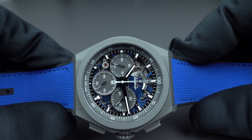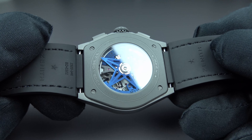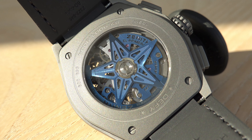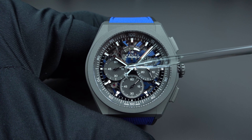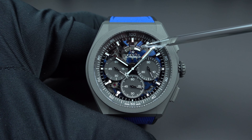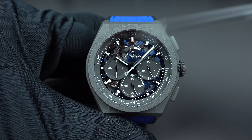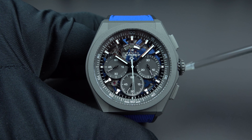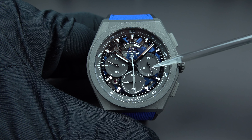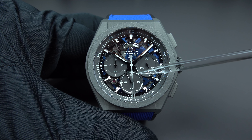On the dial, we have the running seconds at the 9 o'clock position. At 12 o'clock there is a power reserve indication for the chronograph — the chronograph has its own power source and needs to be wound through the crown separately. Winding in one direction winds the movement's escapement; winding in the other direction winds the barrel for the chronograph. That is the power reserve indication.